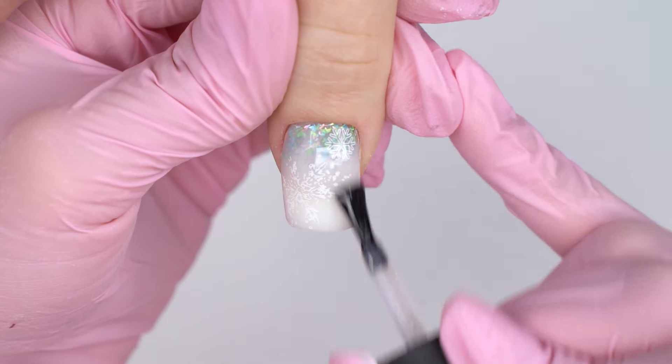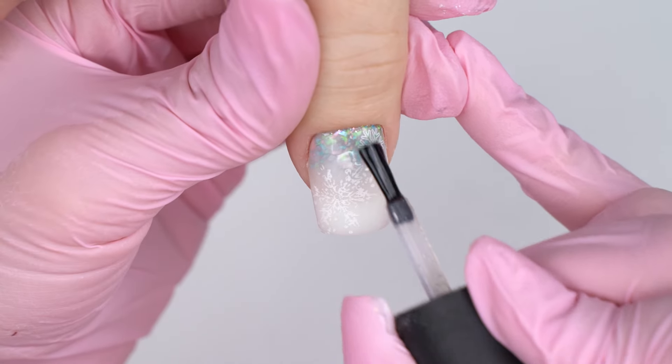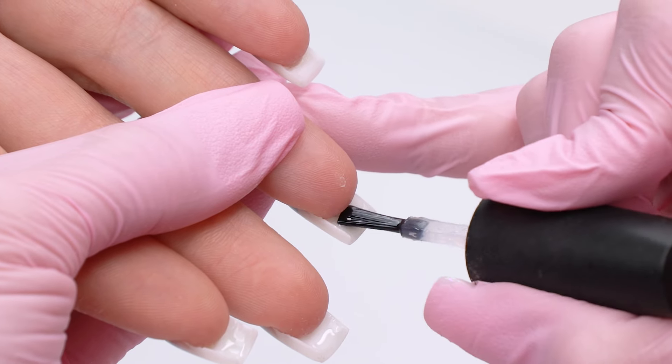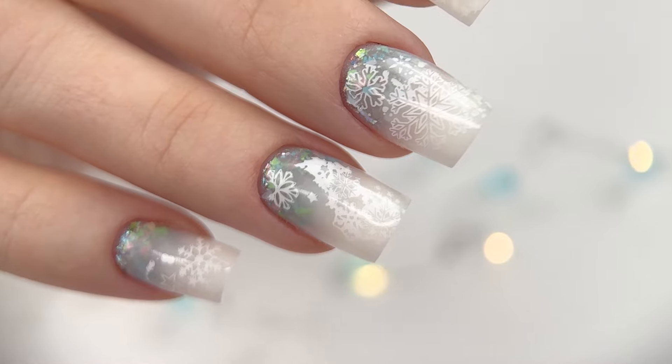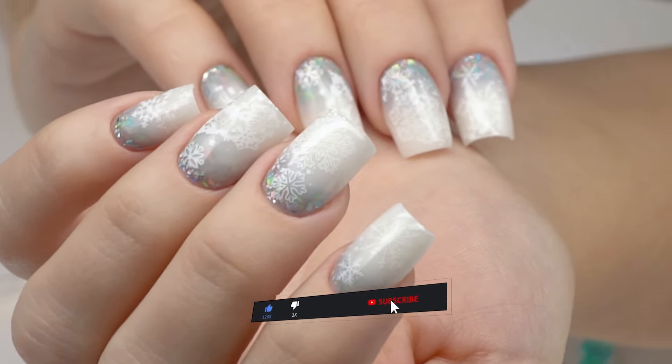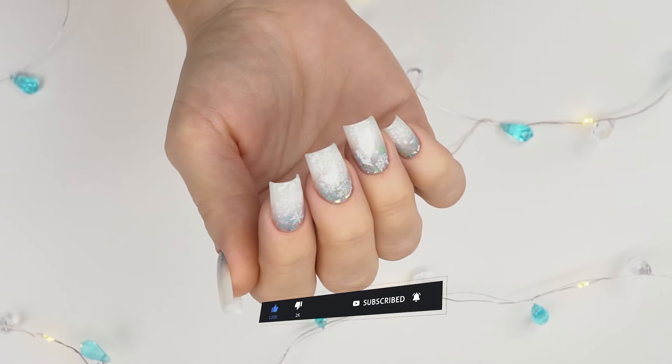I would really appreciate if you could share with me a top coat that goes well with stamping. Don't forget to seal the nails on the inside as well. And here's the final look! Did you enjoy today's nail transformation? If you did, please give it a big thumbs up and check out more nail transformations on my channel. Wishing you all good luck and happy holidays. Bye-bye!